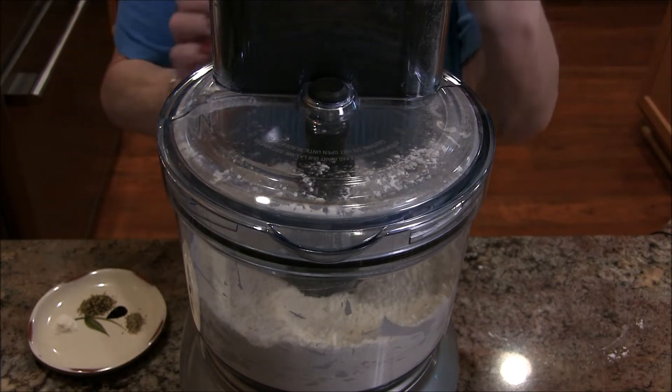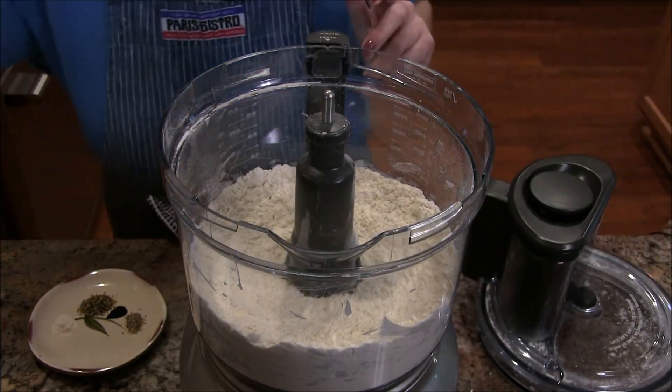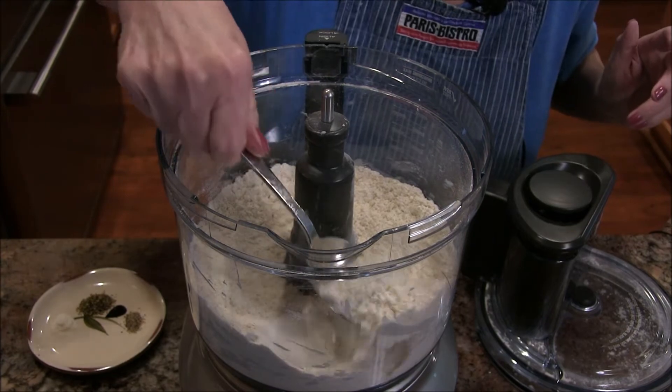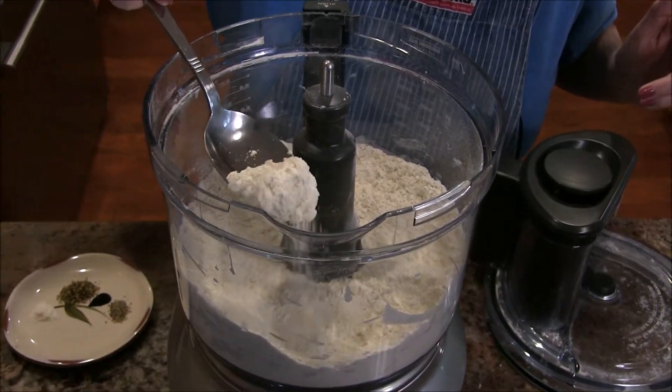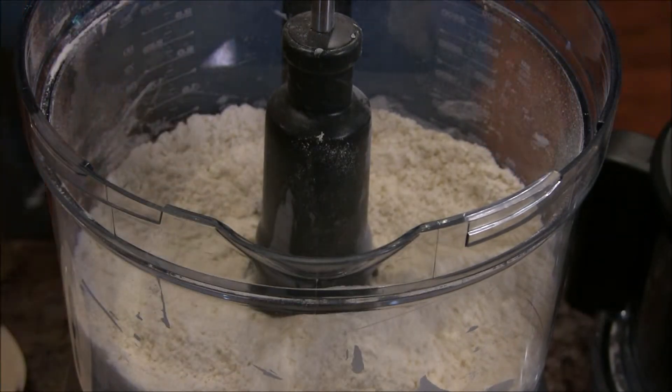And there we are. Let me show you with a spoon — see, it's all incorporated. It's just kind of a cornmeal texture down there, and all those lumps are out of there.